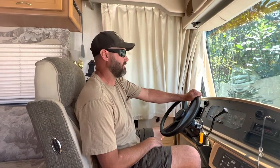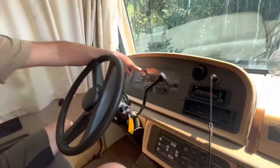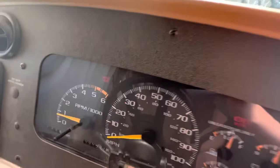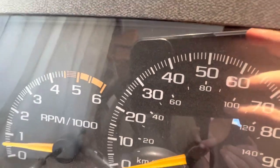Hey guys, this is Dave here. I'm gonna go through what I had to deal with on this Auto Park on my '98 Fleetwood Southwind. This Auto Park lamp is right here on the dash, as you would see — I'll put it in gear and that goes off.